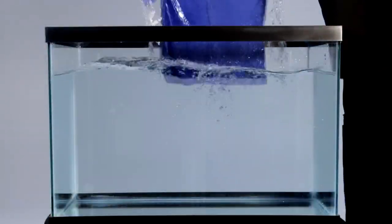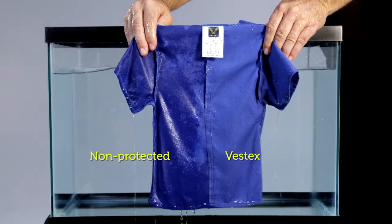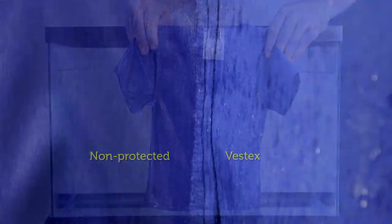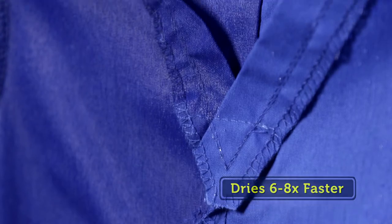Let's take the same type of garment and turn it inside out, then dip it again. Watch how the moisture spreads out on the Vestex side while soaking in on the unprotected side. Vestex fabric dries six to eight times faster than comparable non-Vestex engineered fabric.